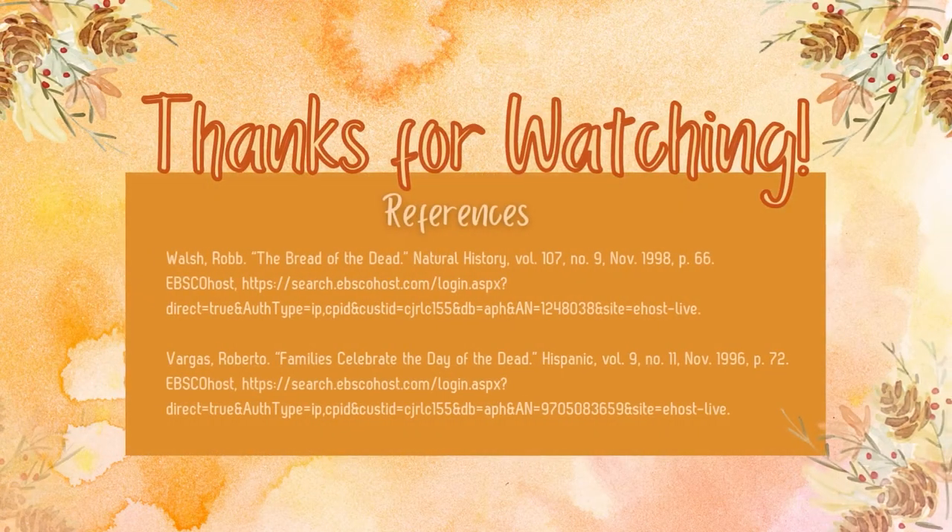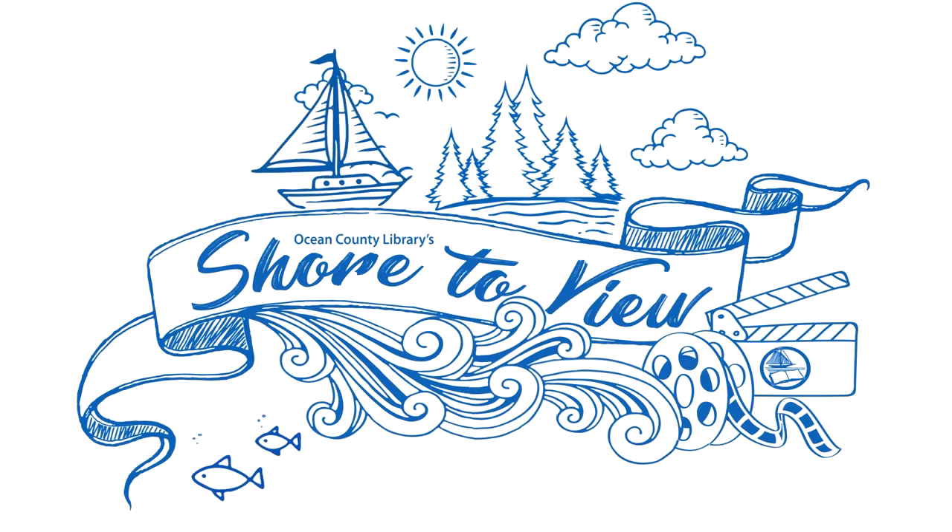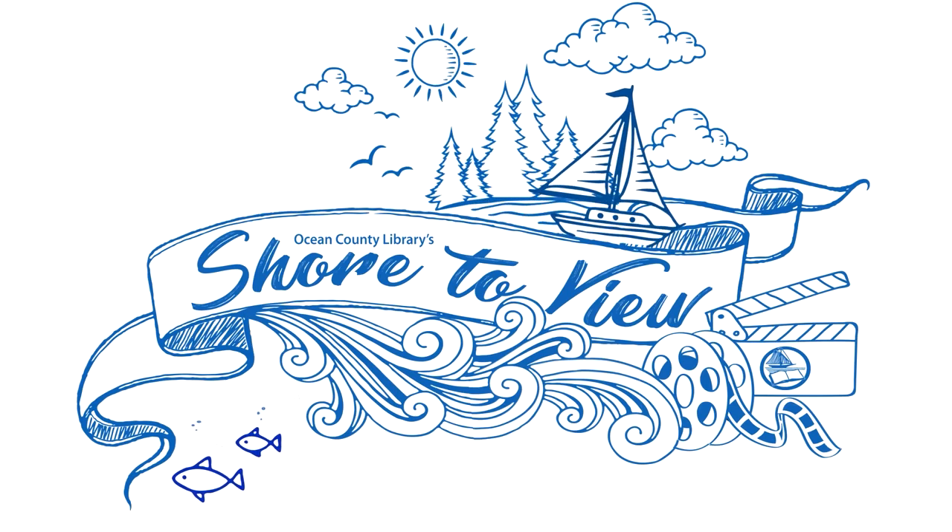Thanks once again for joining me today. Support public libraries — like, share, and subscribe for more great videos.